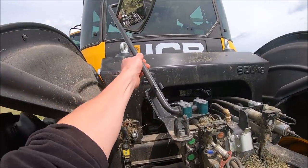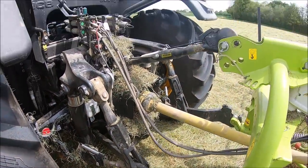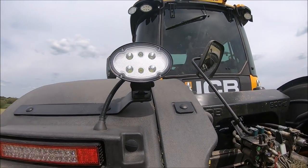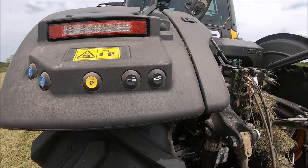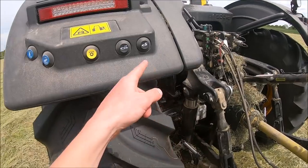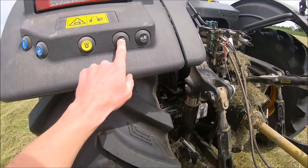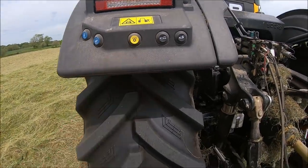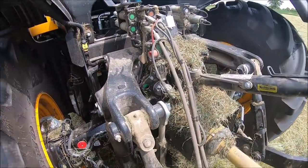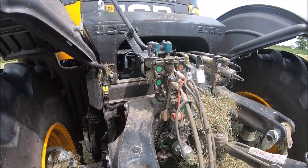We've got a mirror here that folds down for when you want to hook up to a trailer. LED lights all round - most tractors have them now. Buttons for up and down on the link arms, buttons for hydraulic top link, which it hasn't actually got on this one, and PTO cut off. Four spools on the back - one, two, three, four - and then one on the front.